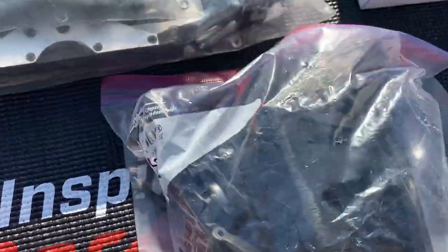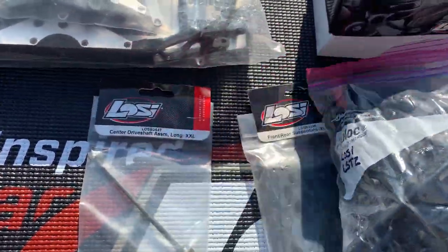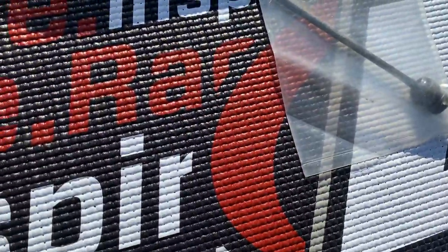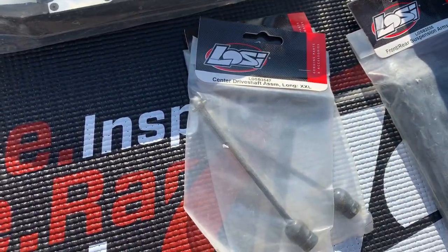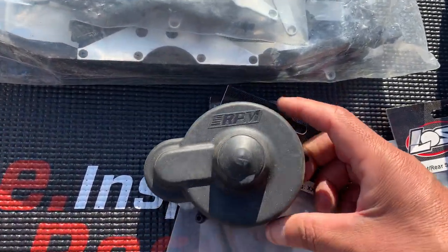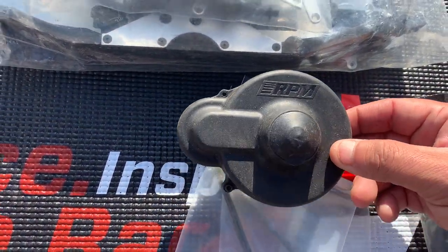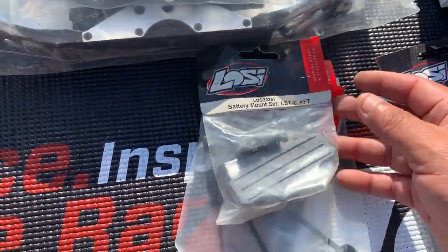I got all these parts — I'm just gonna make this a stock build. I do have aluminum parts I can use to make it aluminum. I also have another drive shaft and another cover, but on this one I was thinking about putting this RPM gear cover. And I had a piece for the battery mount on the bottom.